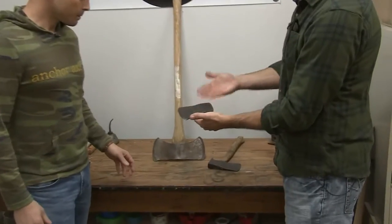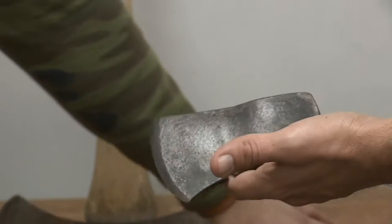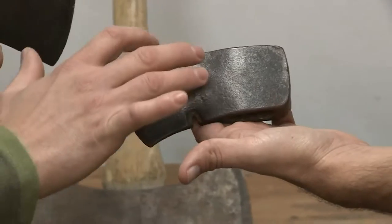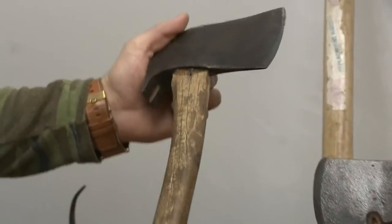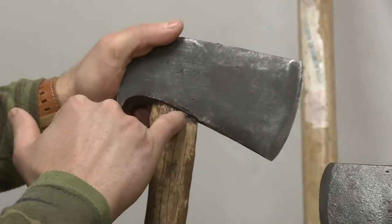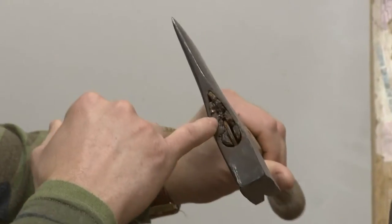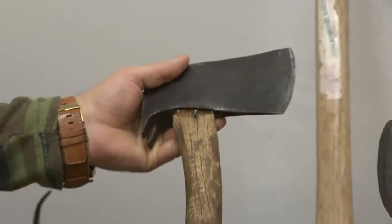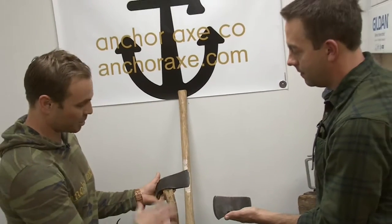Do you get just an axe head with no handle, or axes with handles that you take apart? Kind of both — like this one here I got just as an axe head, you can see the rust patina on it. This one came with the handle, and this one was actually given to me — you can see where somebody tried to epoxy it, not really a good job. It's pretty rough, so this is an old handle I'll eventually take off, clean the heads up, resharpen them, and put a brand new handle on.